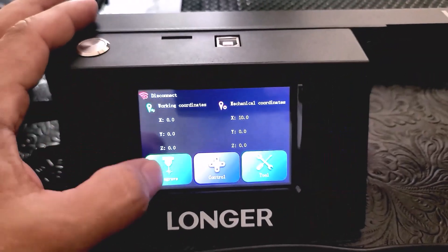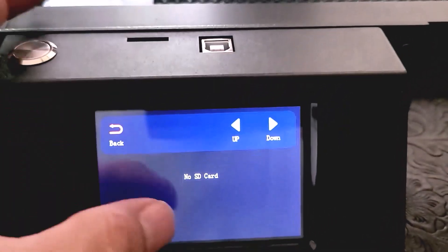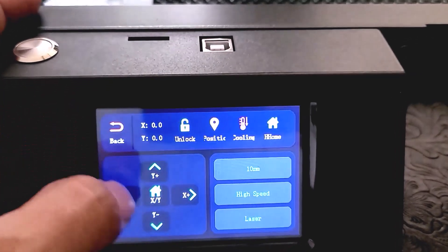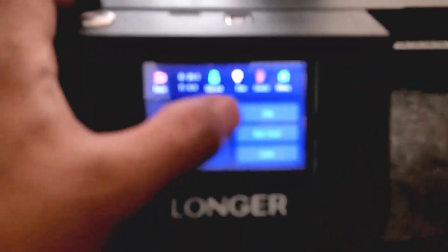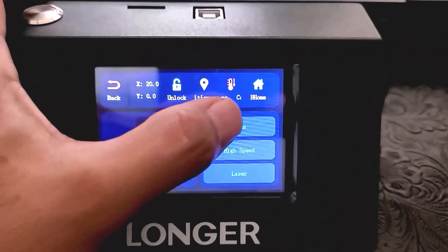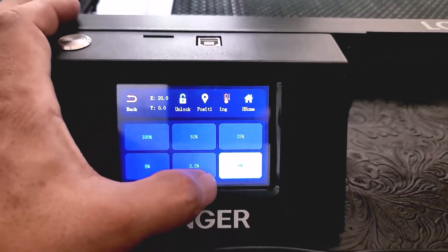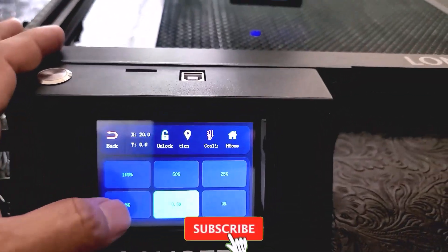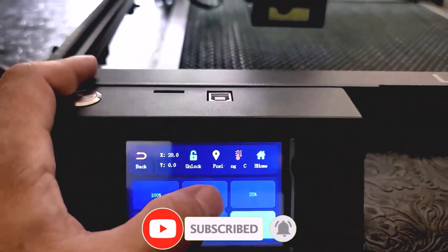This is the display — if you click here, anything you have on the SD card slot is going to show up so you can print from your SD card. These are the basic controls: you can move the laser side to side, change the speed — one millimeter, 0.1, or 10 millimeters, high speed or low speed. You can also turn on the laser; right now it's at 0.5 or five percent so you can test it.